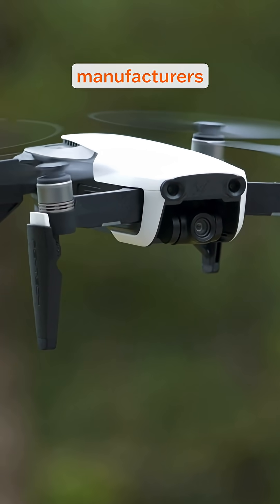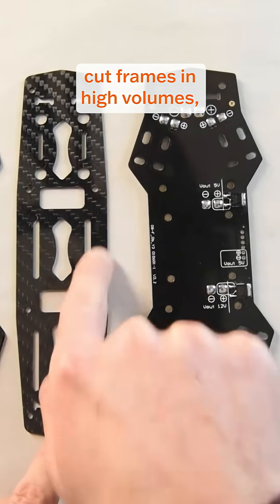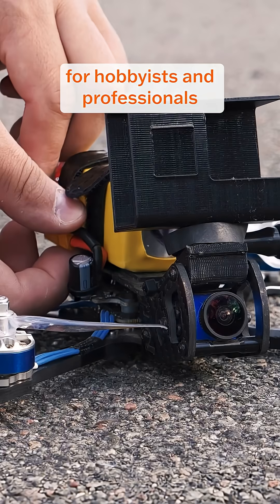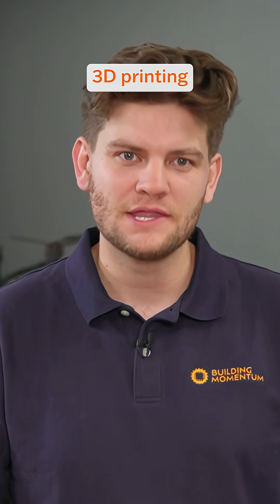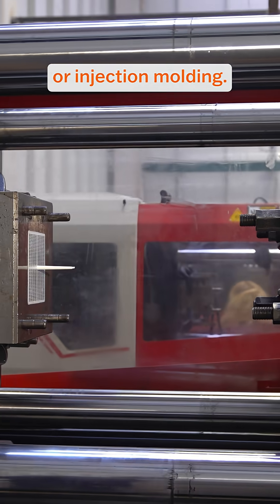For consumer FPV drones, manufacturers can produce inexpensive injection molded or carbon fiber cut frames in high volumes, making it easy for hobbyists and professionals to access affordable off-the-shelf parts. For low to medium production volumes, 3D printing is often more cost-effective than traditional machining or injection molding.